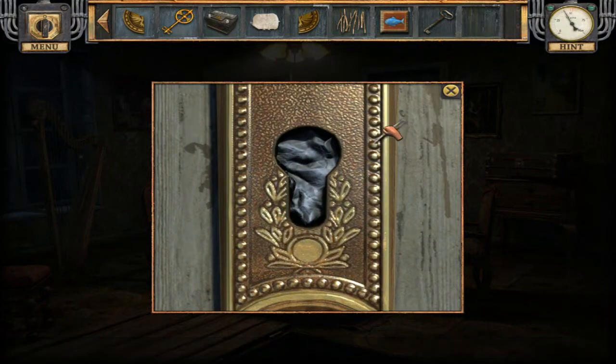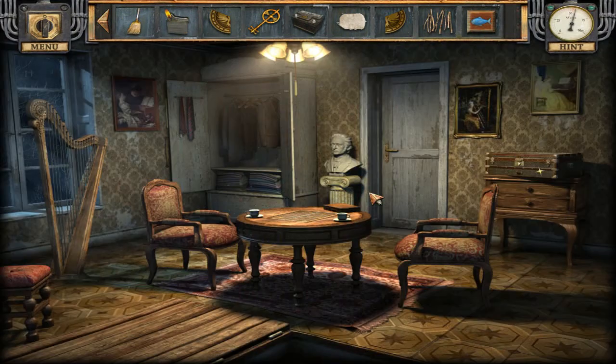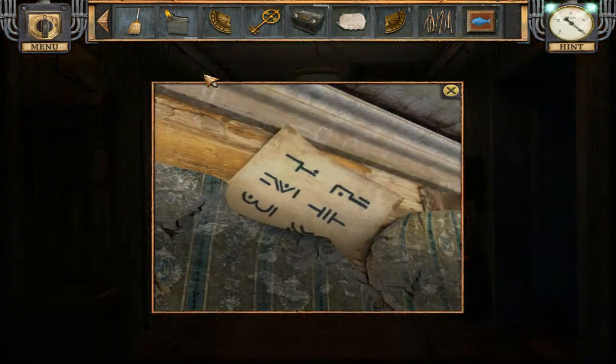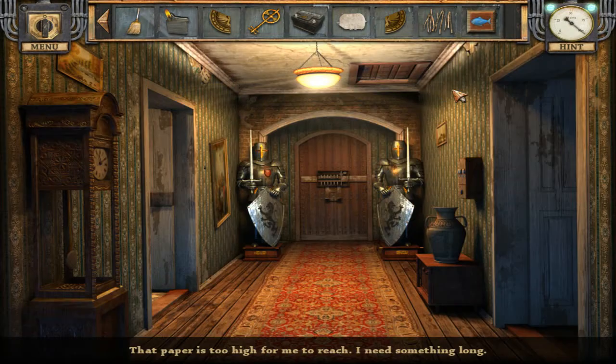Tweezers and key. Oh my god, it's that woman! Who is that woman? I wonder if she knows where Yvette is. There must be a code on the paper but it's too high for me to reach. She just saw us and went like — yeah.